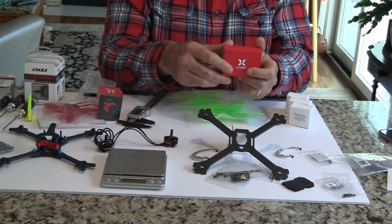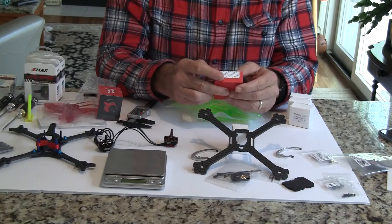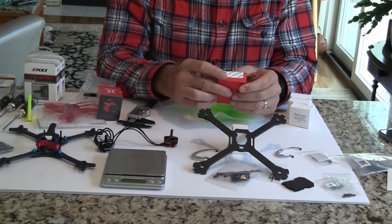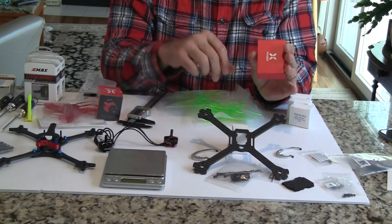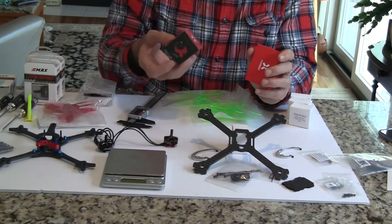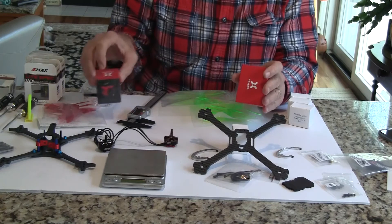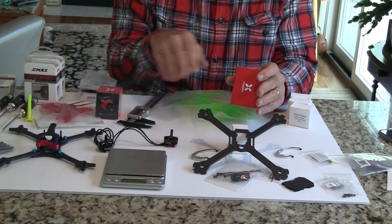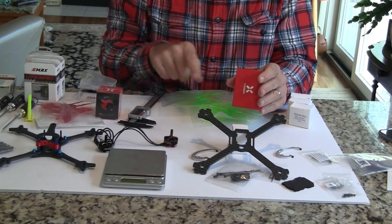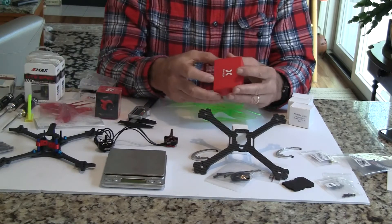The other thing I bought for this was the Foxeer Aero Micro Pro — it's a new camera that just came out a couple weeks ago and it's $20. I can compare it against the Predator, which was a $36 camera, to see what the differences are. My guess is the $20 camera will just be a little worse, but for that savings it might be worthwhile.